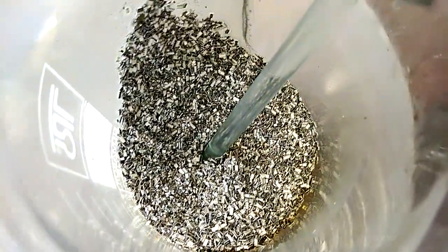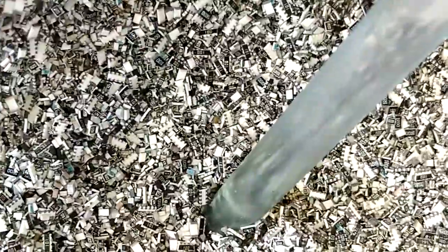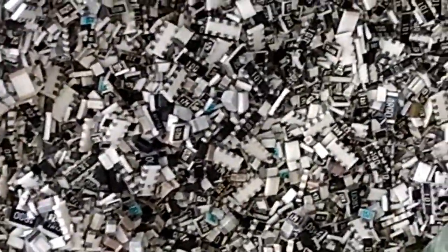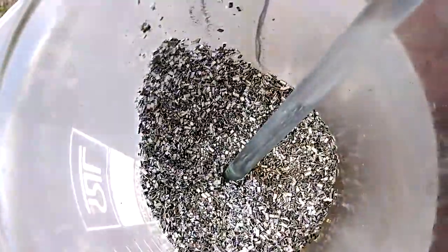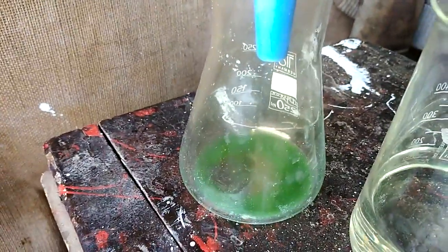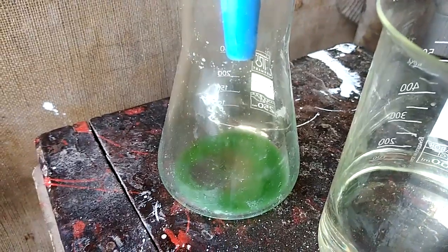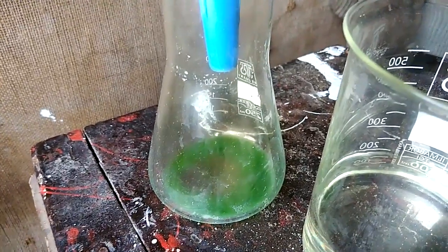After a couple of hours the reaction is done, and this is what is left. No more metal on it. But if there is some platinum, platinum is still on this resistor. This is our solution - it filters very slowly. The solution has a nice green color, but I don't think all of that is palladium. It probably contains a lot of silver and maybe some palladium. We will see at the end.